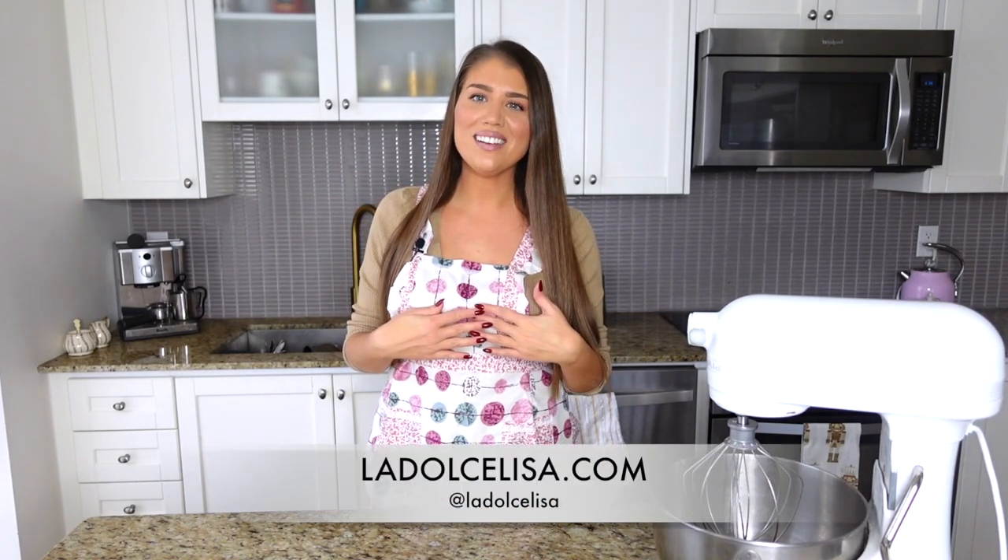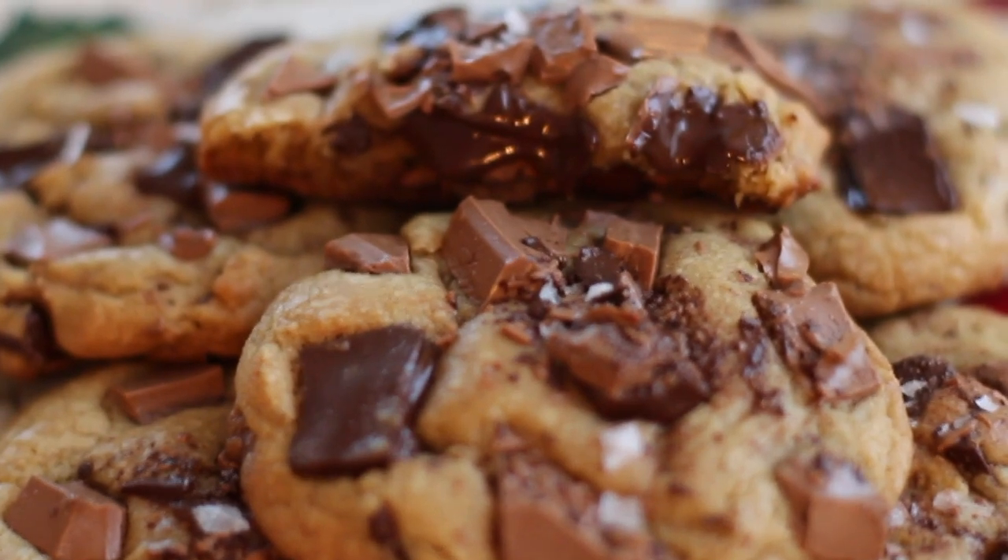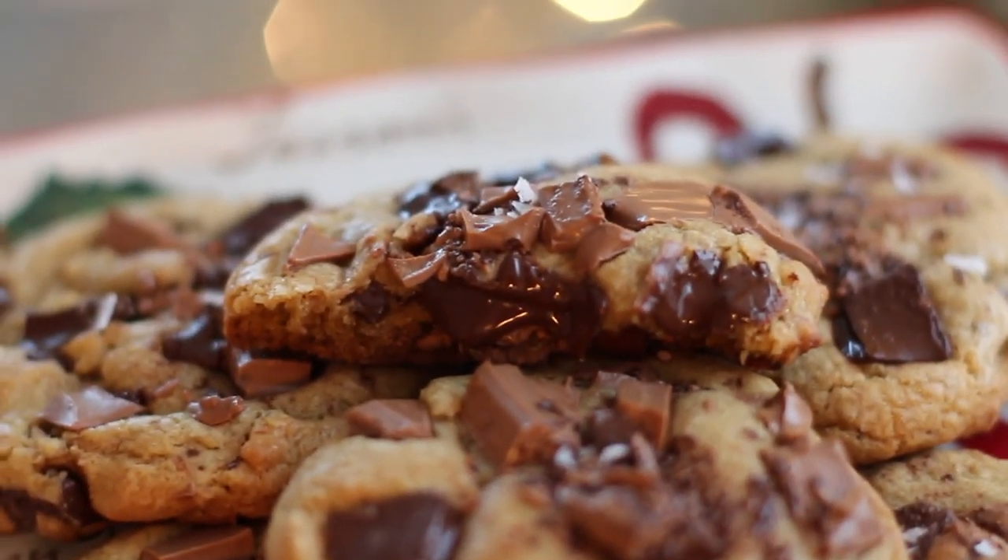Hi guys and welcome back to my channel. If you're new here, I'm Lisa, also known as La Dolce Lisa. This video is a long time coming because this is probably one of my favorite recipes — easily one of the first things I learned to bake as a kid. I've been perfecting this recipe ever since, and I finally have the perfect, most delicious chunky chocolate chip cookies. These are really chocolate chunk cookies, and I spruce them up by using browned butter. They are heavenly and it's so easy to do, so don't be intimidated by that.